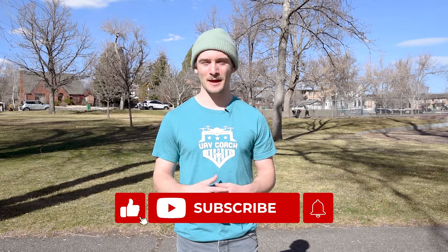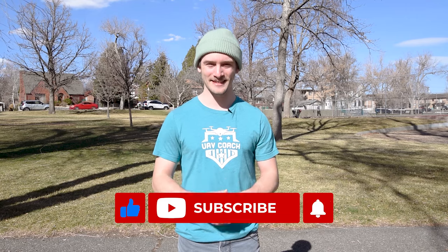The biggest reminder I can give is to be safe and to keep an eye on your surroundings. If you found this video useful, please like and subscribe and turn on the notification bell for more drone tips. Also, comment down below if you've ever hand launched or hand caught your drone. Until next time, blue skies and safe flying.